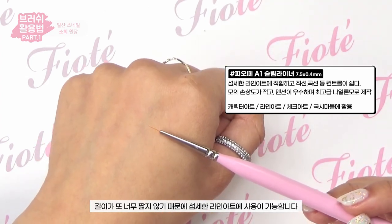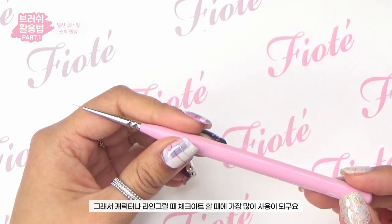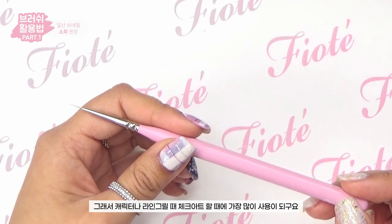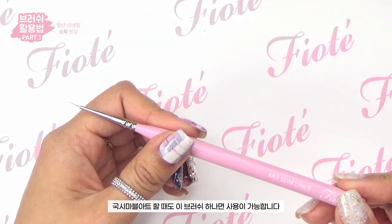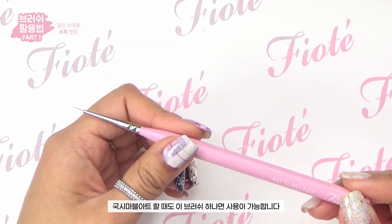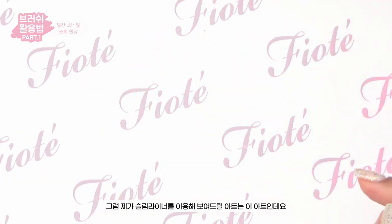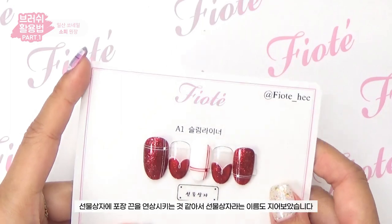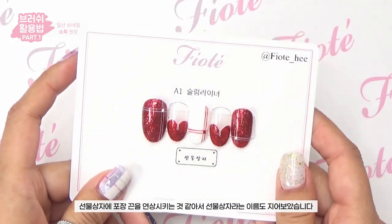The character or liner is used when you do line art. When you use this brush, you can create precise lines. Now I'm going to show you the slim liner — it's like a plastic hanger shape.